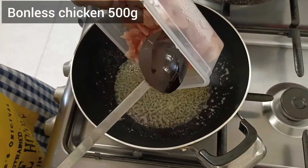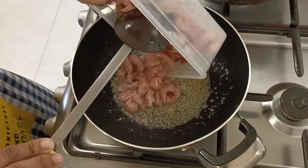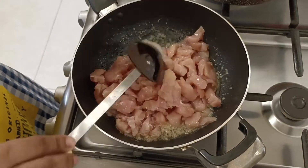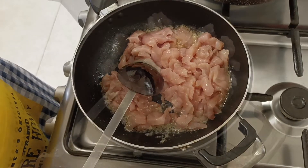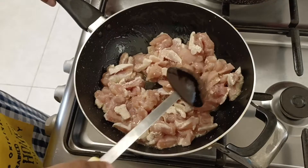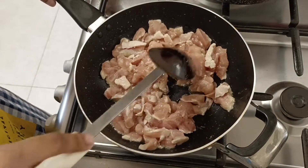500 grams of boneless chicken, I cut it in cubes. We will cook the chicken until it changes its color and the water dries up.